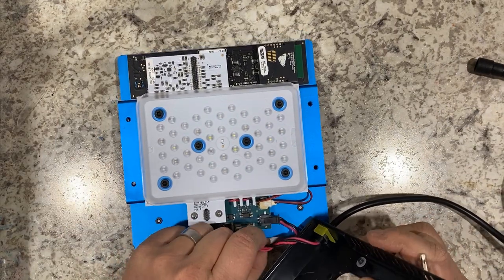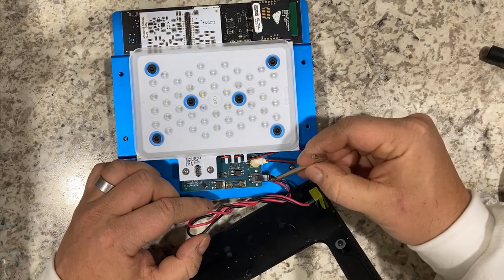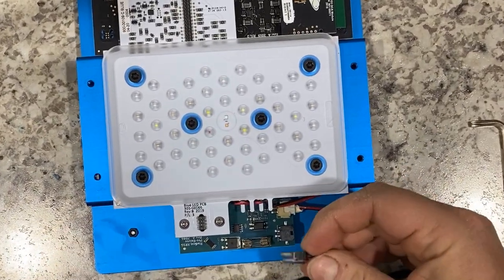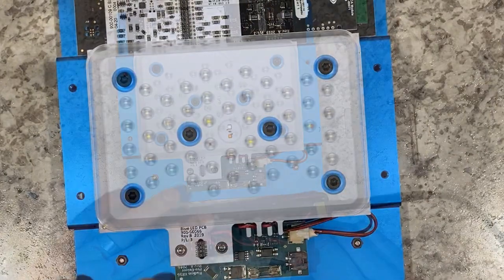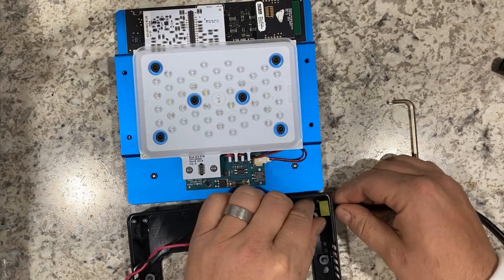Once all four screws are released or removed, you will be able to lift off the base cover. Do this carefully because the power harness connects to the driver board. You'll need to remove this — it's just a pressure clip. Push down on it, squeeze it, and then you should be able to pull it out gently. With that out, now you can remove the power harness.